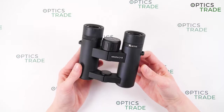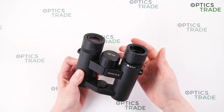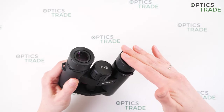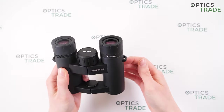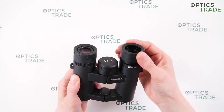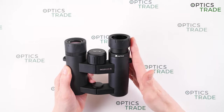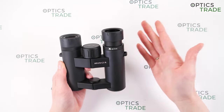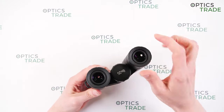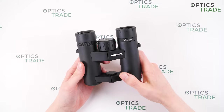These binoculars have turnable eye cups. The turning is really hard and the eye cups are stable — when you press on them they don't fold. They have four positions, and you can hear and feel when they set in position. They are really good quality and covered with rubber, but they are not suitable for eyeglass viewers.